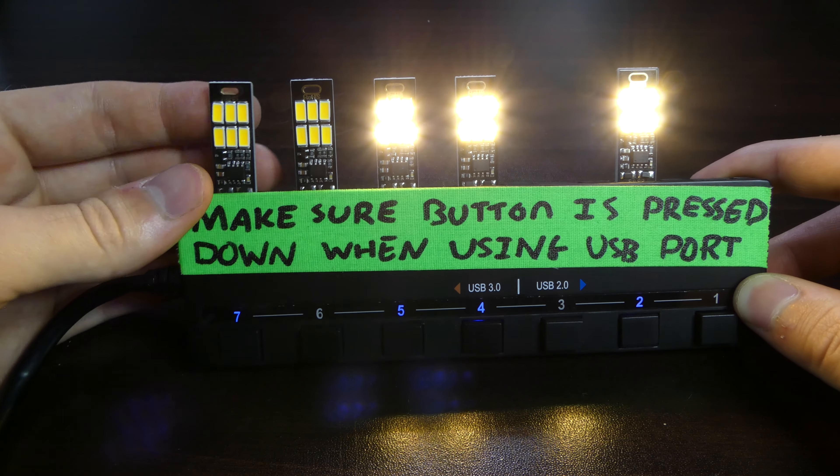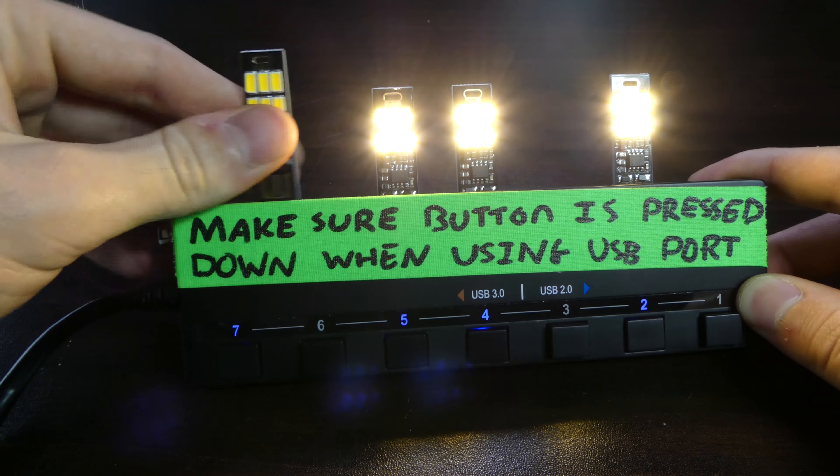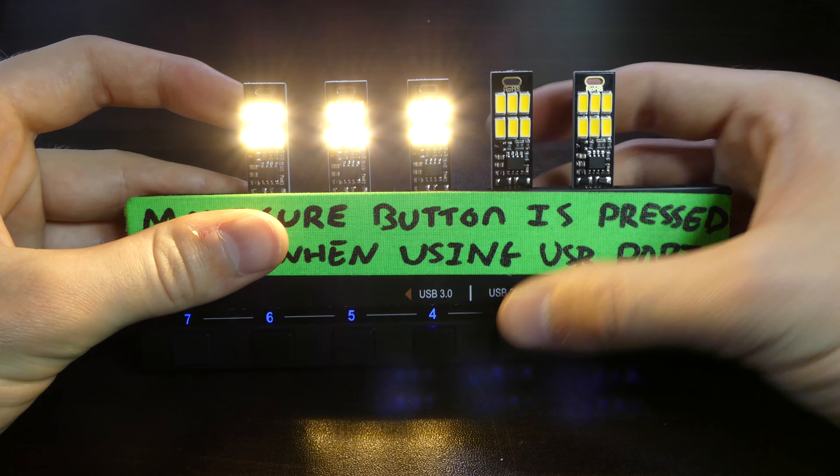If we press on the back it will turn on — and that is incredibly bright. Of course we have very bright lights around us. We'll try and put all of them on. Now we have four on and that is incredibly bright. I'm just checking — is this one not in properly? Because there's definitely power going to it.